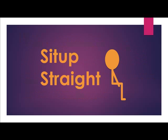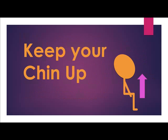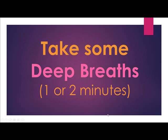The steps are to sit up straight. Keep your chin up so that your airways open up. And take some deep breaths for one to two minutes.